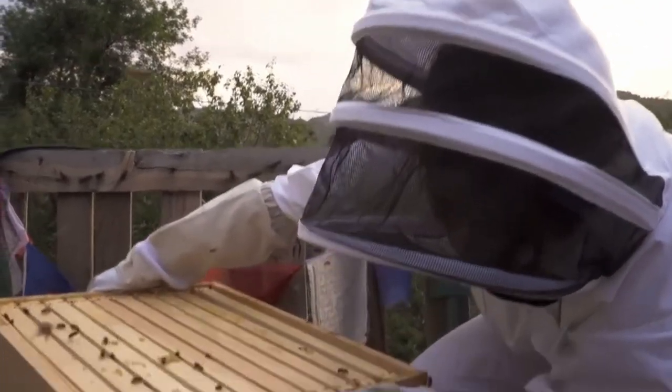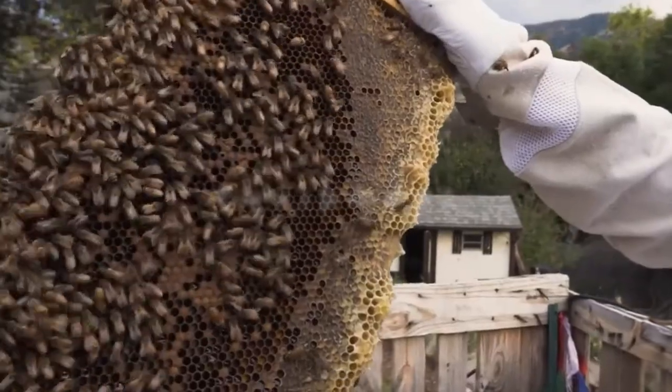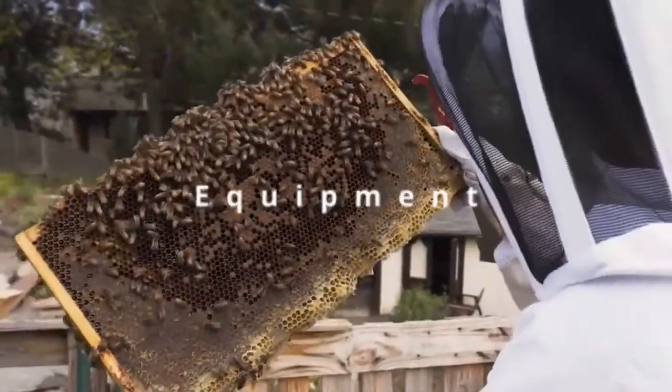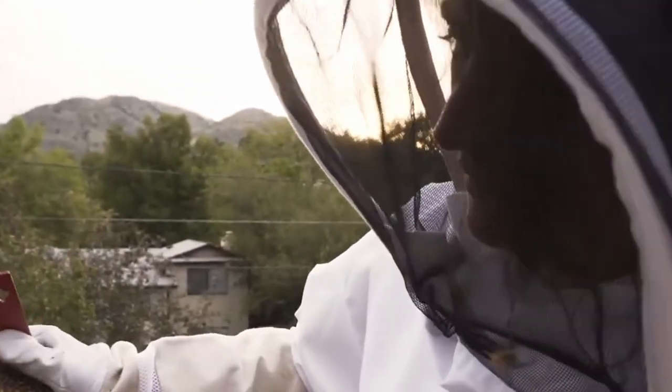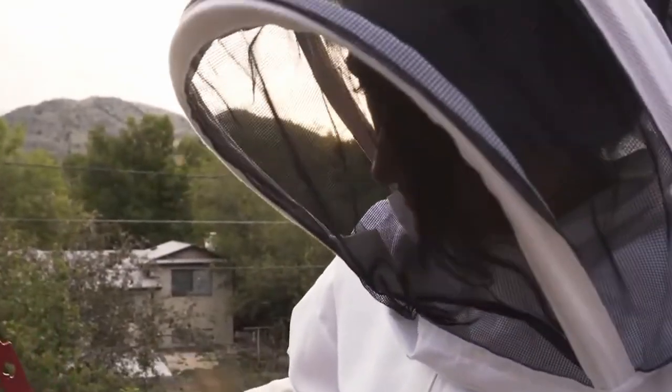The most important step is investing in high-quality beekeeping equipment to set up your apiary. I've added a link below to a family-owned and operated business that sells all of the equipment that you need. Let me briefly list all of those items.